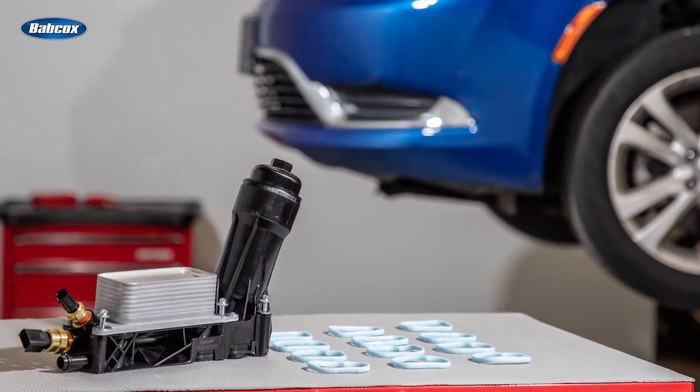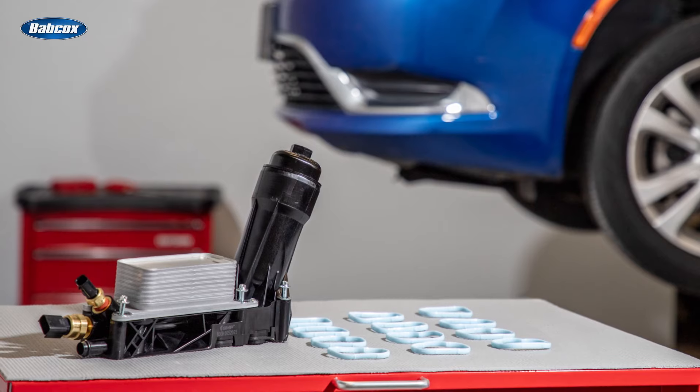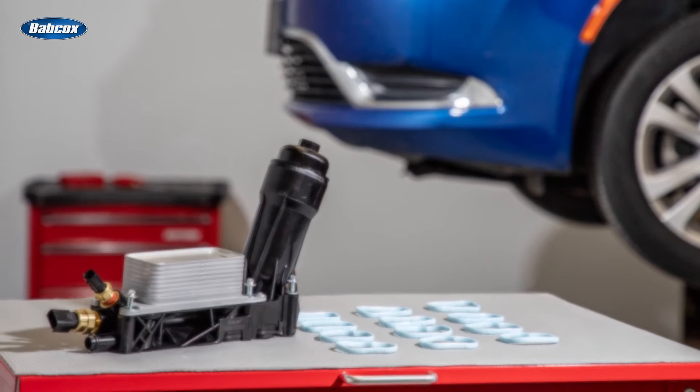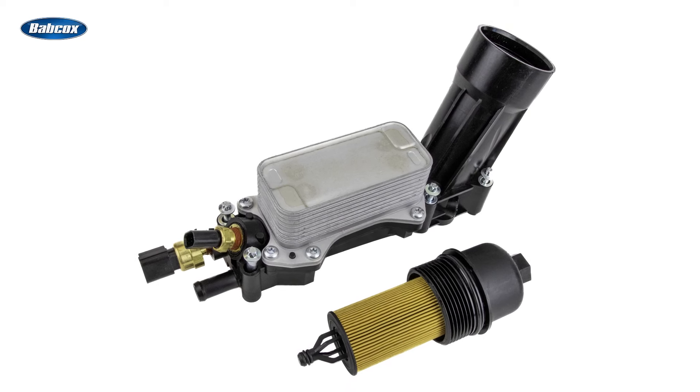To provide your customer the right part with the right performance, Standard has designed and manufactured five different oil filter housing kits for these engines, with each one including OE matching sensors and oil filter with the correct flow rate.